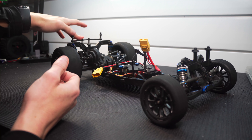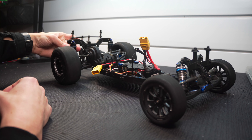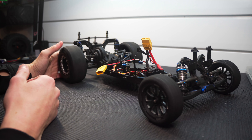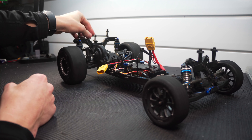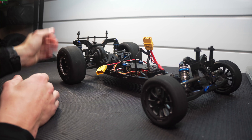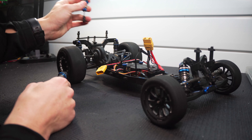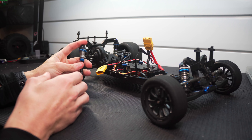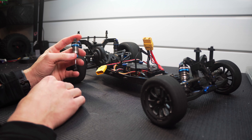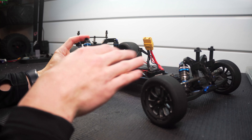I basically took the original rear shocks and used some fuel tubing to put a limiter in them so they couldn't extend all the way, and then I used a shorter spring - the front springs as well as a top spring from a set of Proline Power Stroke shocks - and made a dual rate spring. I 3D printed a small collar, and I actually like the way the dual rate spring works and I want to try it out, but I need to figure out how to get the car lower first. For now I'm going to go back to the front shocks that I had in the rear, I went to 100 weight oil, and I'm going to use a stiffer spring - a little stiffer in the rear and a little softer in the front.